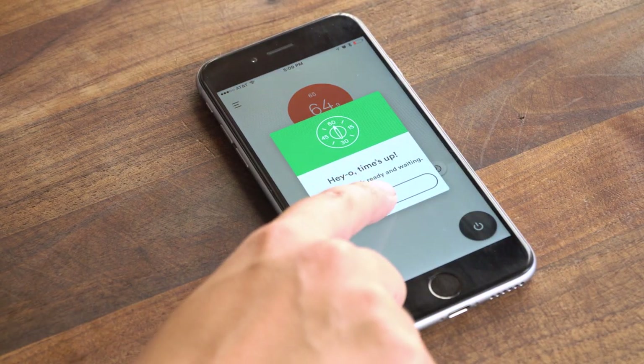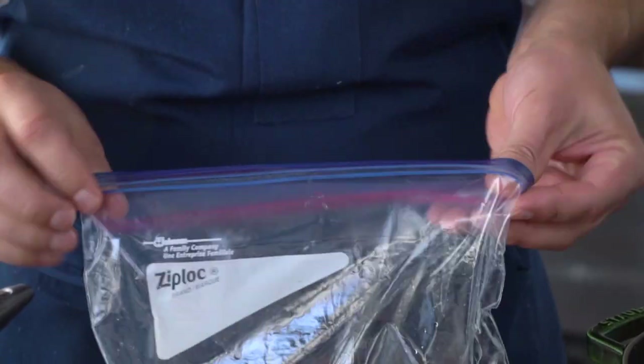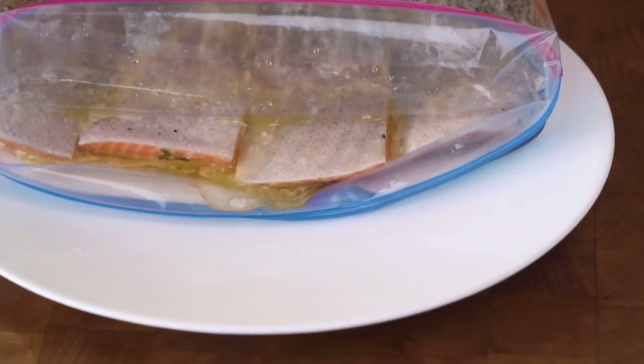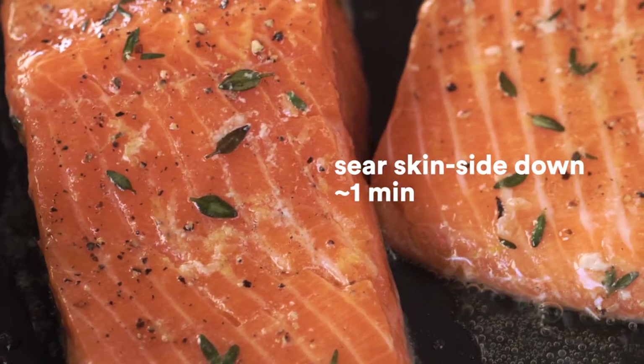Joule says the salmon's ready, so now let's finish the fillets on the stove to crisp up the skin. Grab a non-stick pan and make sure it's ripping hot — put a little drop of water on it and you want to hear a nice sizzle. When you're cooking fish sous vide with Joule it's super tender, so when sliding it out of the bag, fold over the edge of the Ziploc bag and slide the fish right onto a plate, nice and neat. Sear it for about a minute skin-side down, or until it looks good.